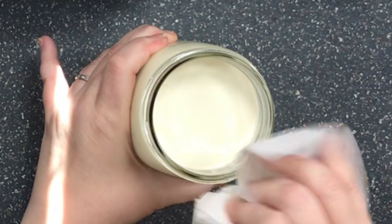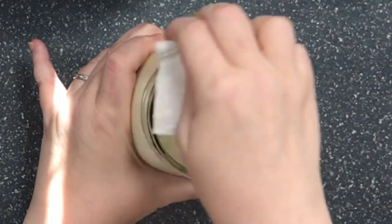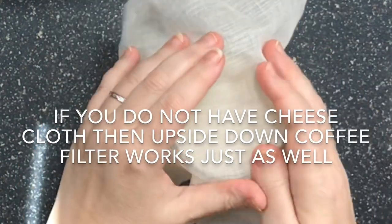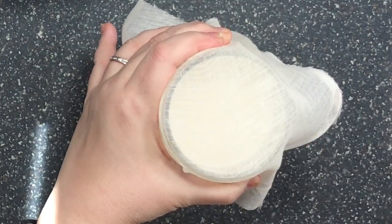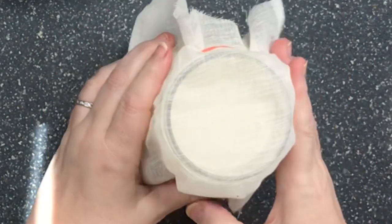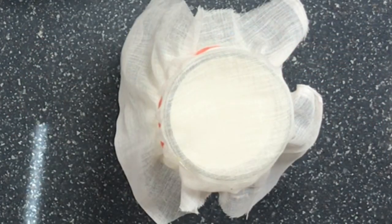I clean up the top of the jar — it might not matter, but just in case, I like to do that to keep bacteria down. Then you come in with the cheesecloth, place it over the top, and put a band on it loosely. And there you have it.